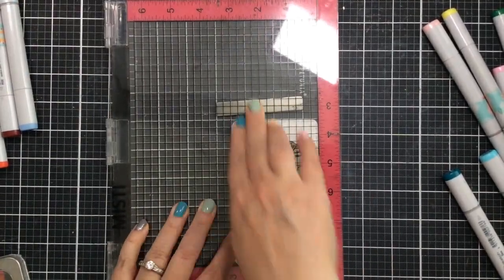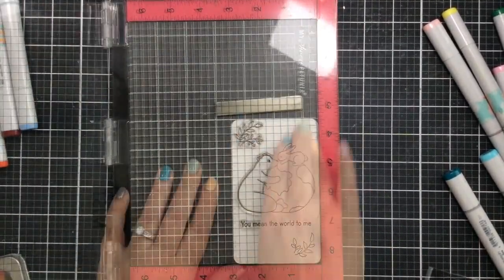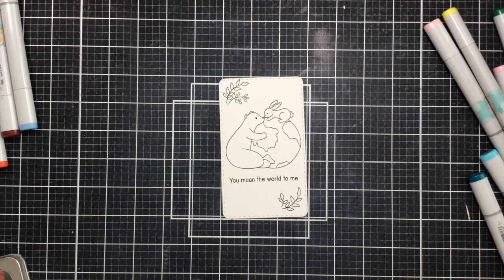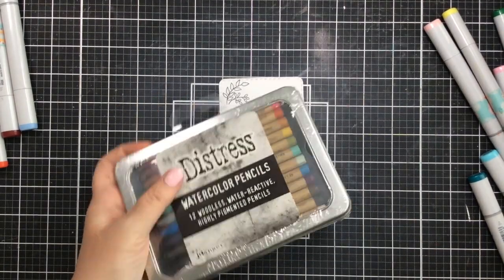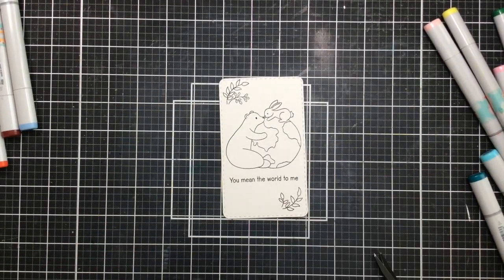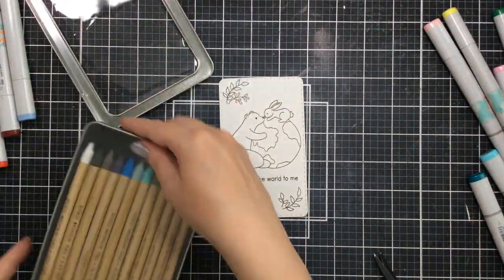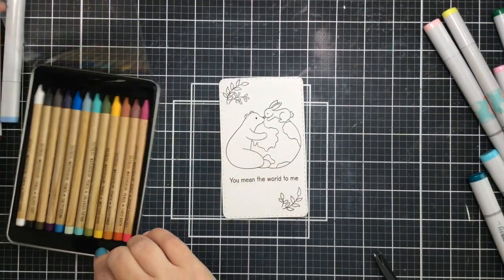The sentiment says 'you mean the world to me.' I'm going to stamp this out with Versifine Onyx Black ink because that is a watercolor-friendly ink — when it dries it will not be affected by the watercolors. Here's the distress watercolor pencil set I have. I only have one set, it's set one, so it comes with a good variety of colors.